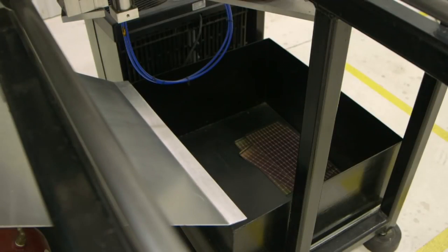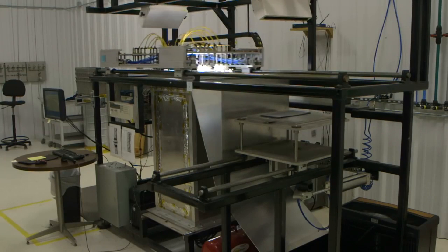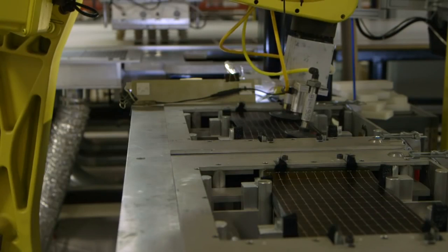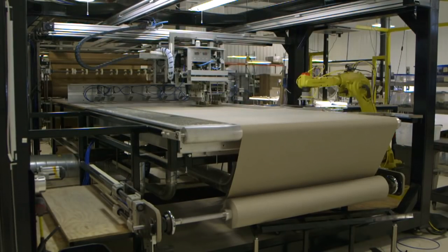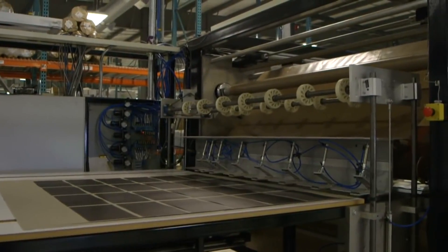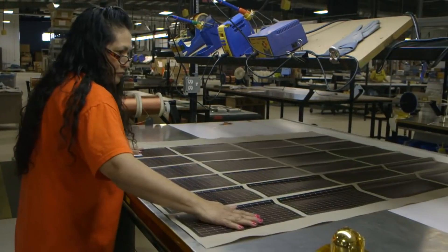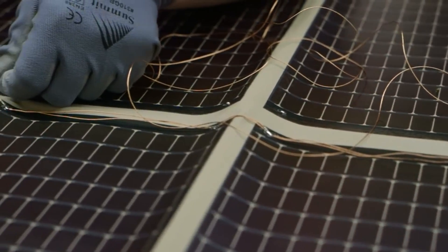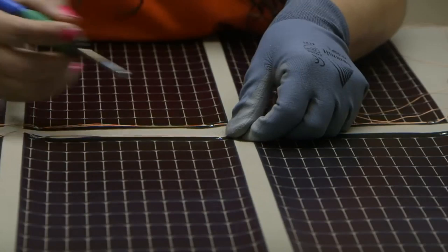The modules are then sorted into pass and fail bins. Passing modules are then loaded into a large pick-and-place machine, where a robotic arm picks up individual modules, checks them for orientation, and places them onto a fabric surface in a pattern determined by the computer. A laser then cuts the fabric piece, forming the outline of the foldable solar panel. Operators then string the modules together on the fabric body using a flexible multi-stranded wire known as a LITS wire. A soldering iron burns away small sections of lamination over the conductive tape, and multiple connections are made to ensure the solar panels are still operational even if a wire breaks.